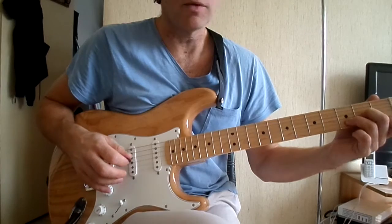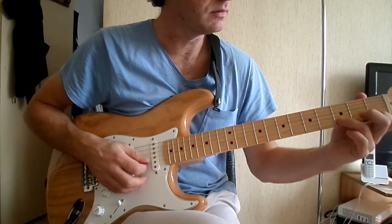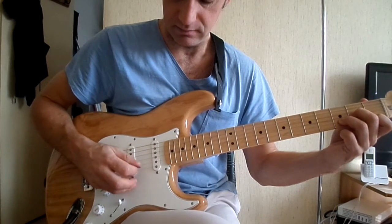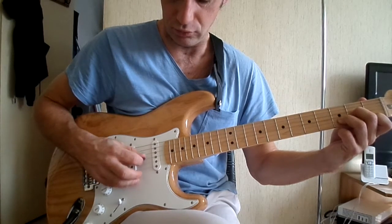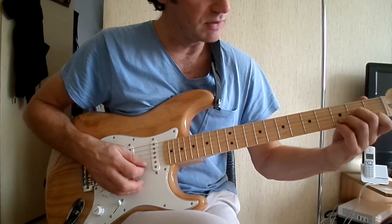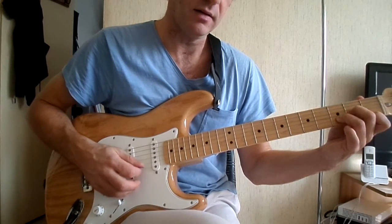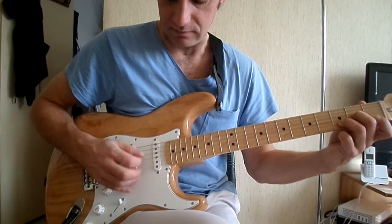Pour jouer When the Smoke is Going Down, on fait un Ré mineur : première case, troisième case et deuxième case. L'arpège c'est 4, 1, 2, 3. Sur la première corde on va rajouter le petit doigt qui va faire 3, et après on va faire 1, 0. Et on va revenir sur la deuxième corde et la troisième case. Donc tout doucement.